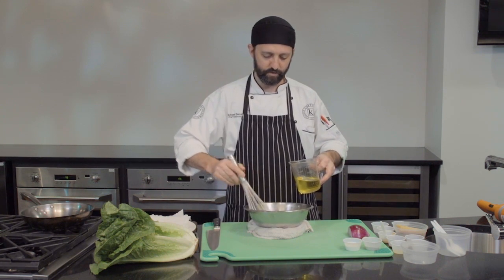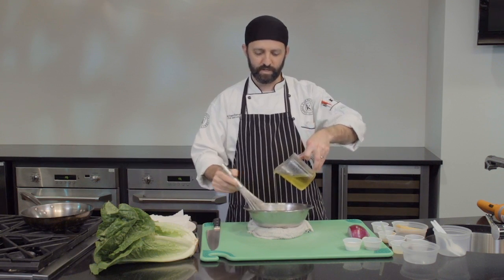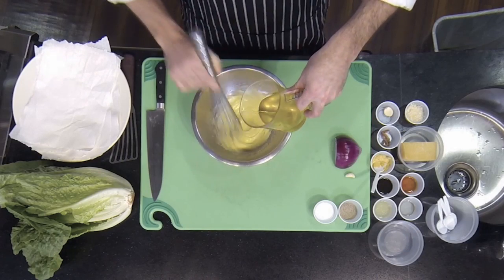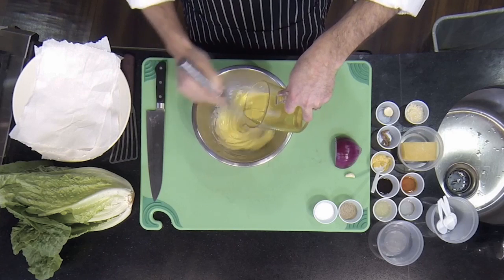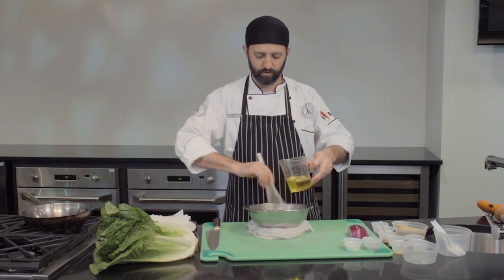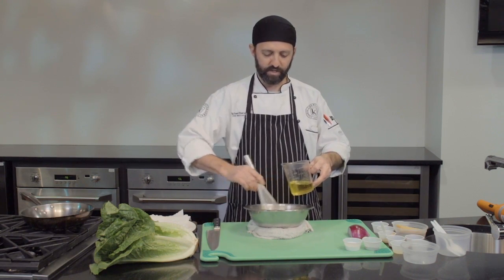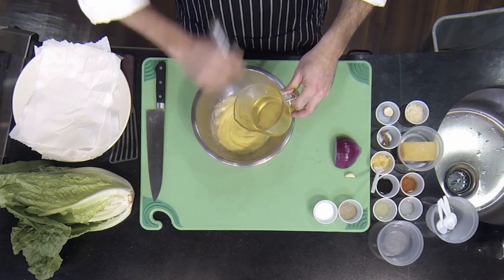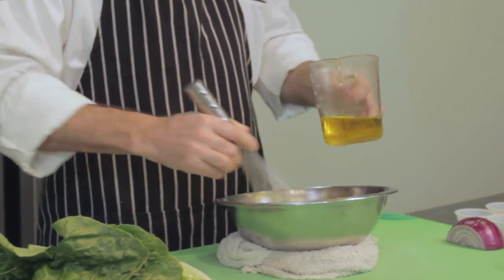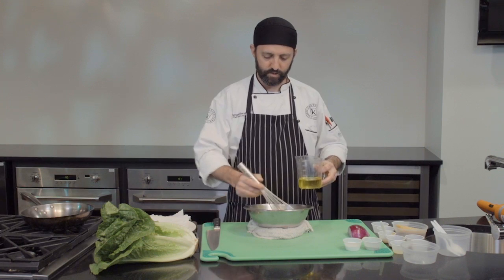We're using one egg yolk for this mayonnaise. The general ratio is that one egg yolk will hold about seven to eight ounces of oil. I've got just over a cup of oil here — we probably won't use all of it, just enough to make a nice thick base for our Caesar dressing. You can see it's got a nice thickness to it.